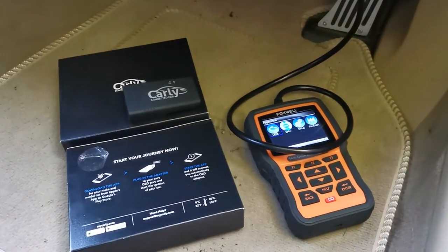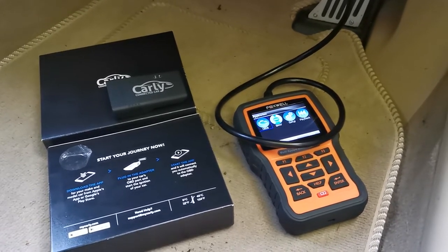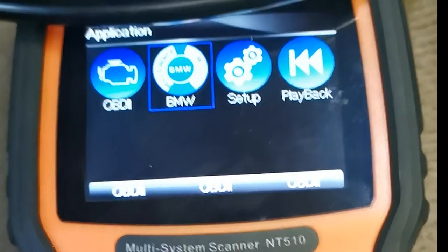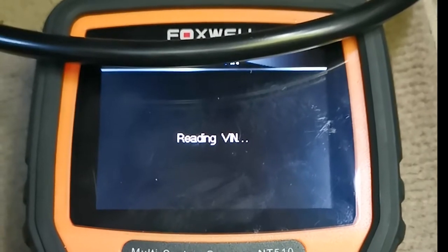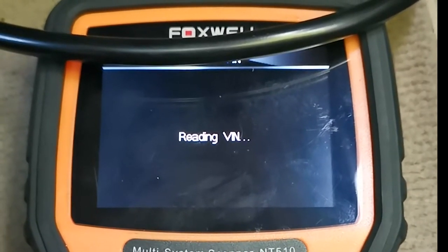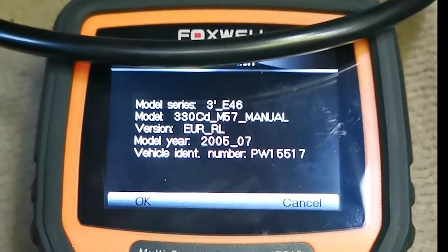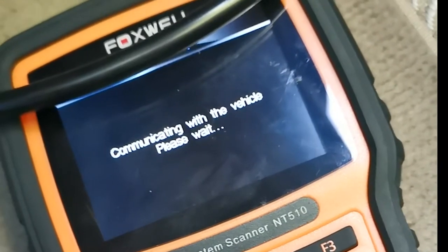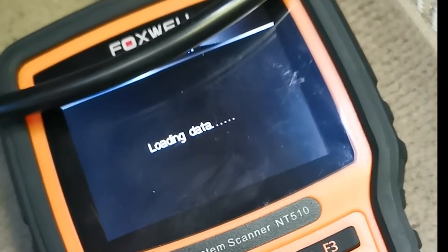So I'm going to plug it in and first off we use the Foxwell diagnostic test. I've selected the proper BMW reading, so let's start that one off. This will take a couple of minutes — I'll load the data and then we'll scroll through and see what it comes up with.